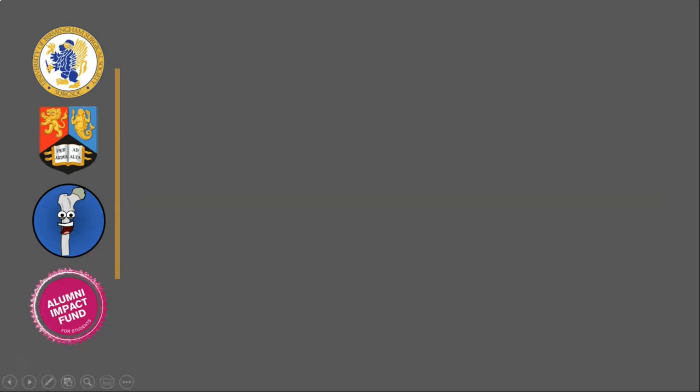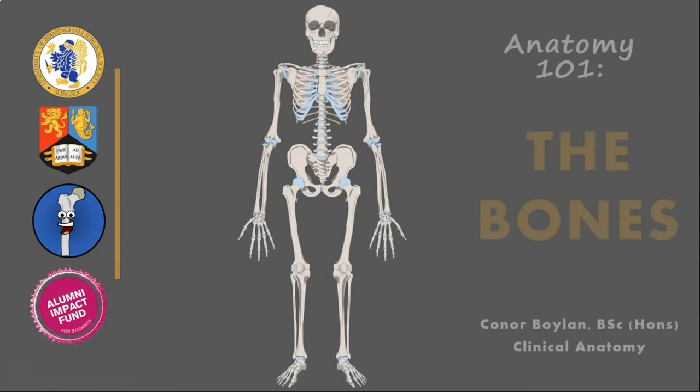There are a lot of bones in the human body, but today we're going to run through them all in less than 10 minutes. My name's Connor, and this is Anatomy 101.